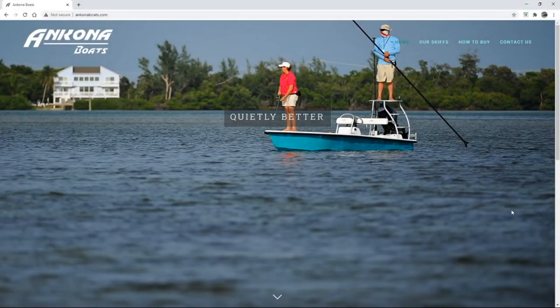Welcome to Florida Fishy Finger, my YouTube channel where I tell you all about the boats I like. I also go on fishing adventures on my Ancona Shadowcast 16 all the time.